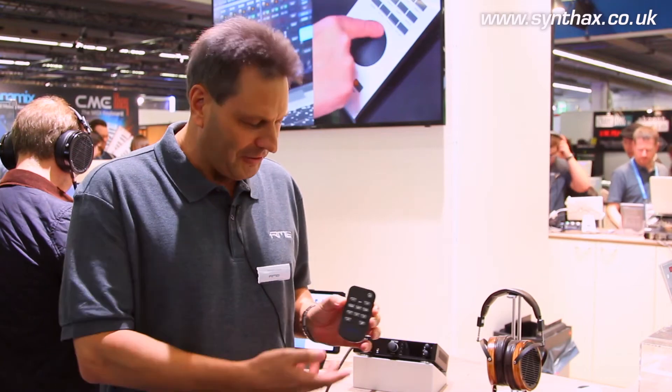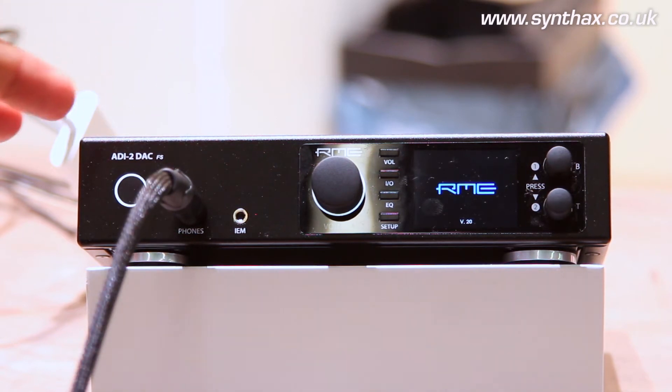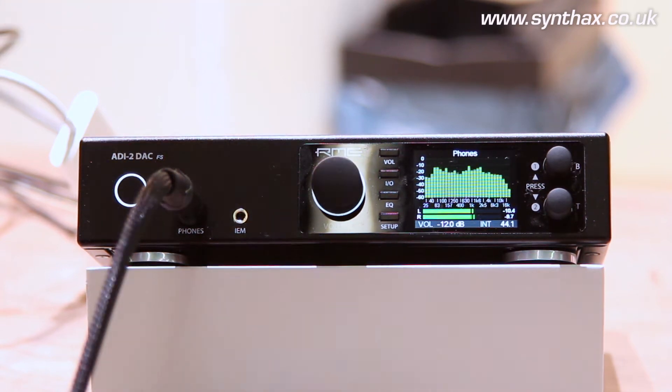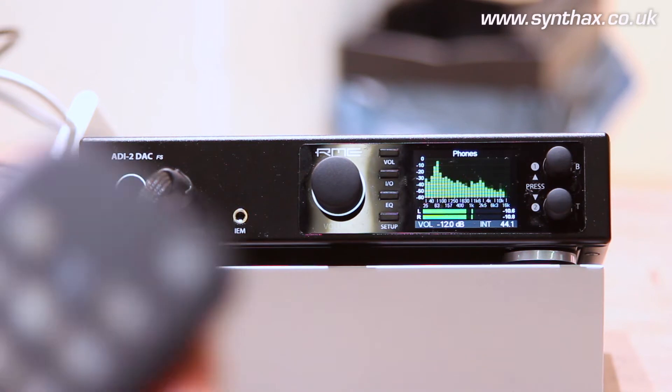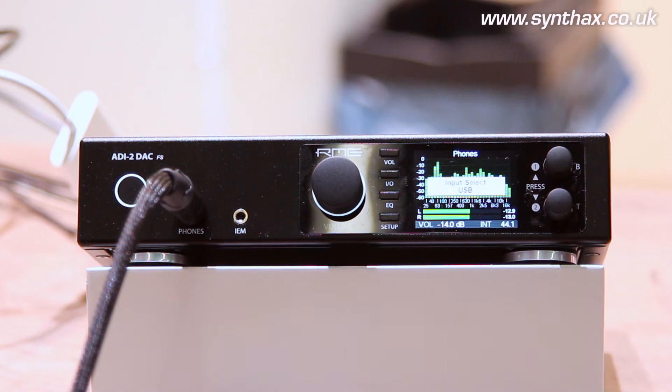So I can show this one now in action. You can easily switch the unit on. It's now working in class-compliant mode connected to an Apple iPad and I start the music here. You can see the spectral analyzer as the display. With the remote control we can do the usual things like control the volume quickly or in 0.5 dB steps, whatever you like. We can directly switch the inputs from USB to S/PDIF optical and coaxial.